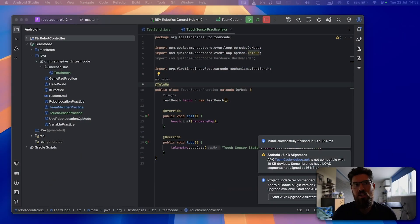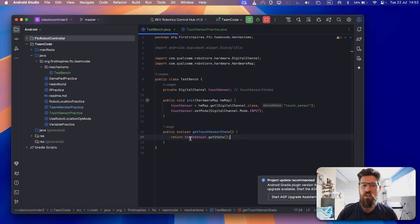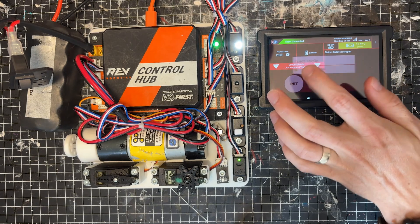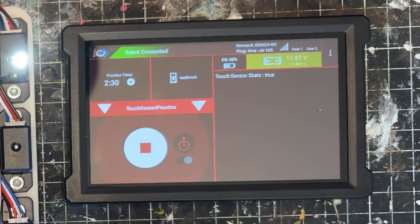One of the nice benefits of having your hardware set up in its own separate class is it allows you to isolate out some of this funniness. On our TestBench Java, rather than returning getState(), we can return !getState(). Using the NOT operator just returns the opposite of whatever the current state is. So if you build this now, the touch sensor should work more intuitively — false when not pressed, true when pressed — which makes more programming sense even if the pull-up resistor behavior is correct electronically.